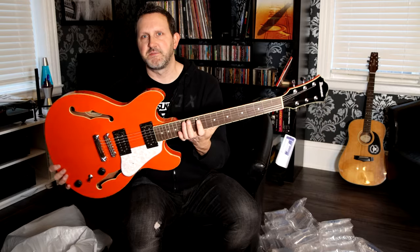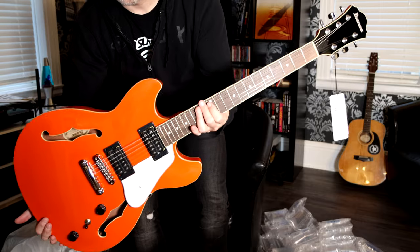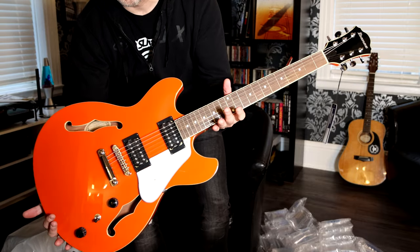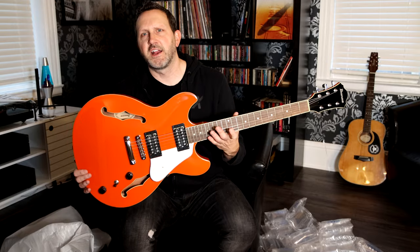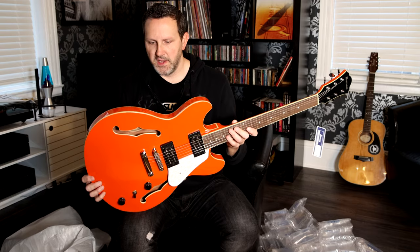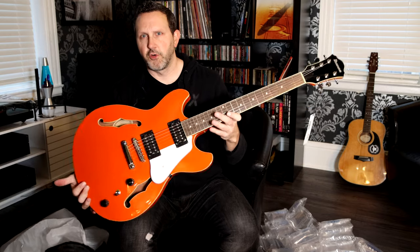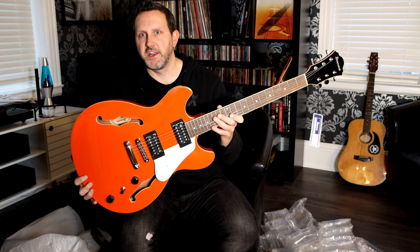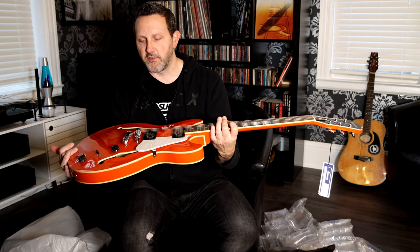This is basically just an unboxing video to give you guys a look at it. And the orange — when you look at the pictures online, it looked very red, but it did say it was orange, and it is definitely orange in real life. Hopefully that comes across on the video — it is actually orange and not red.